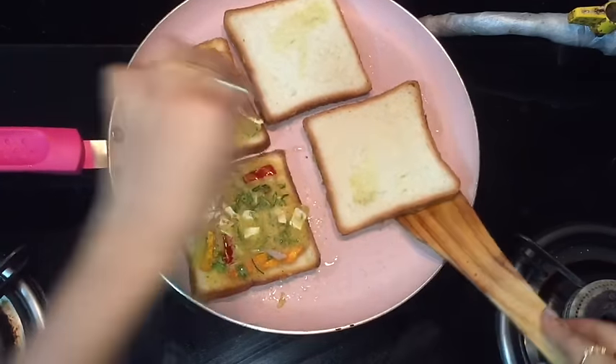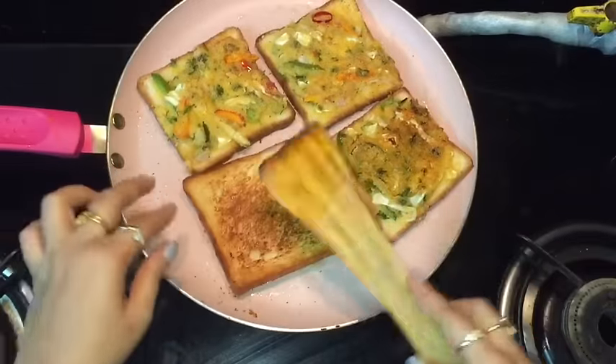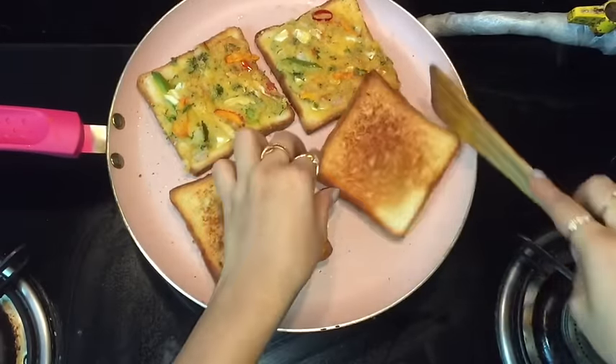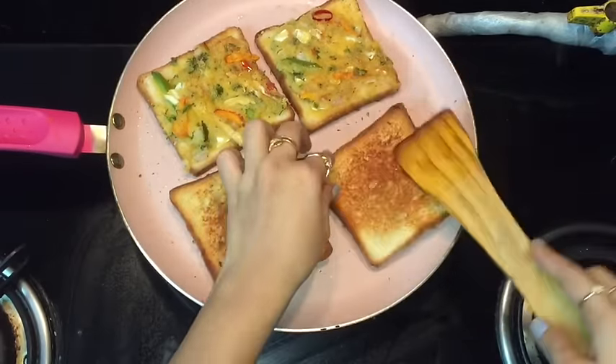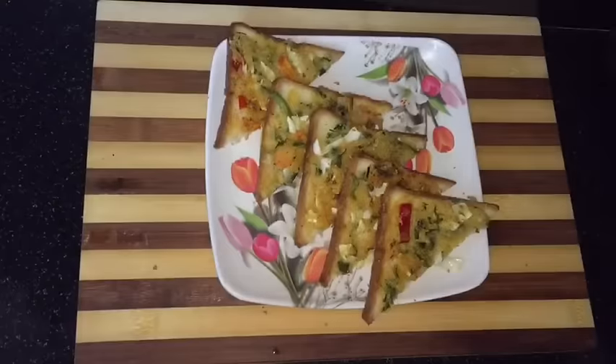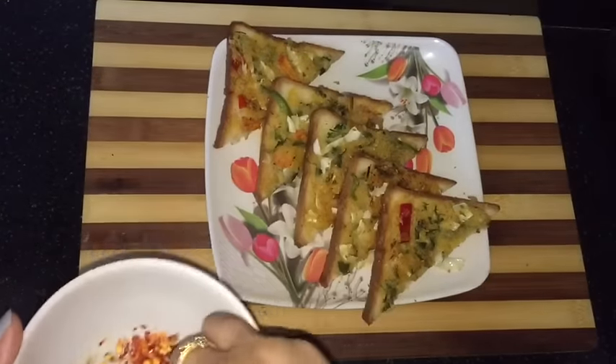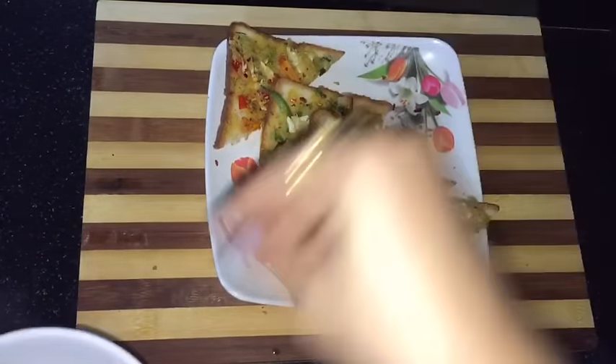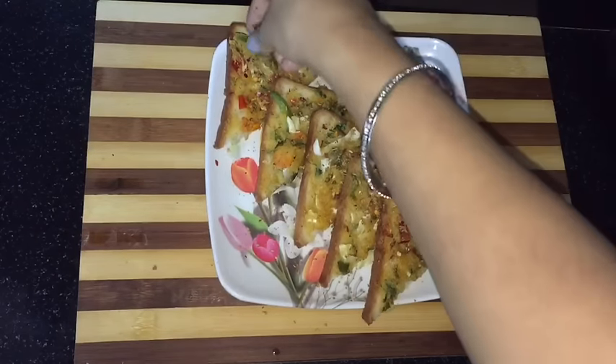Allow it to cook on a low flame for another 3-4 minutes till it gets golden brown and crisp. After 3-4 minutes on a very low flame, these are nicely cooked — golden brown and crisp. Now I am going to switch off the flame and start plating. I am going to sprinkle some oregano and chilli flakes, some chaat masala, and some fresh coriander.